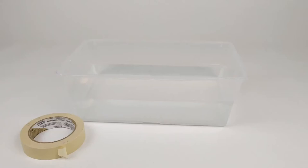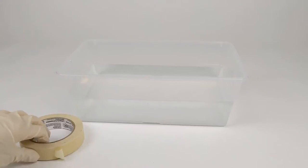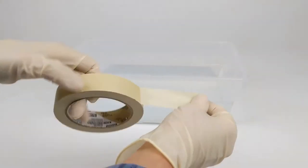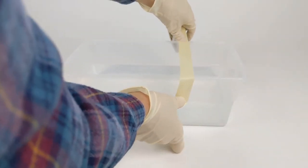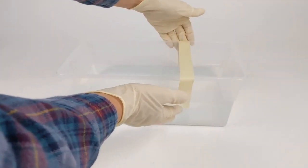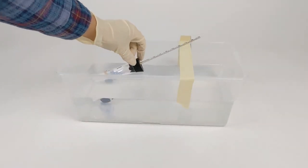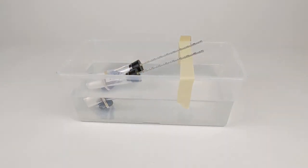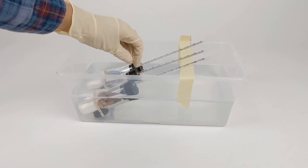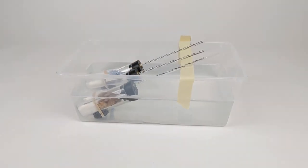Now we're going to place the assembled respirometers into a room temperature water bath. First, we're going to put a masking tape sling across the water bath to hold the pipettes out of the water while the vials are submerged. Now we'll just place each vial into the water. These vials will remain in the water bath for seven minutes.